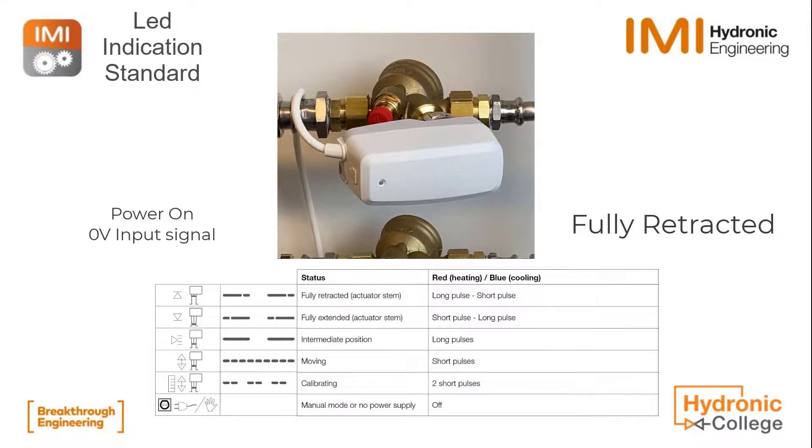We have reached our fully retracted position here and we see a long pulse followed by a short one. The LED is in this case blue.